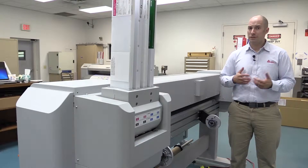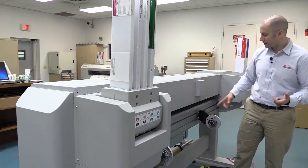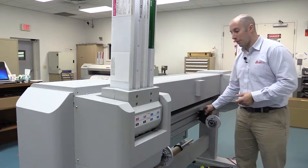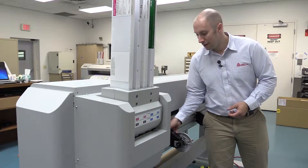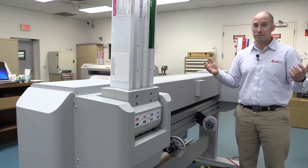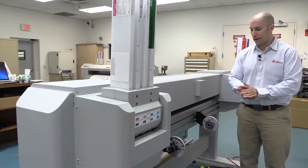To load a roll on the Traffic Jet it's really simple. On the backside you've got two chucks that will move independently of one another. You can load any size roll from 12 inch up to 64 if you're going to run some graphics products.